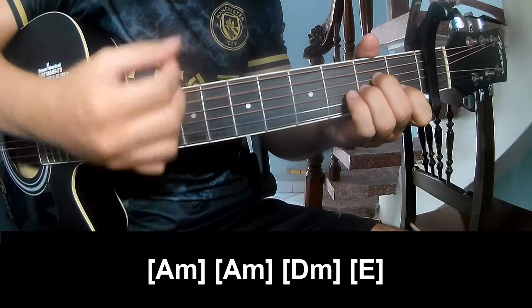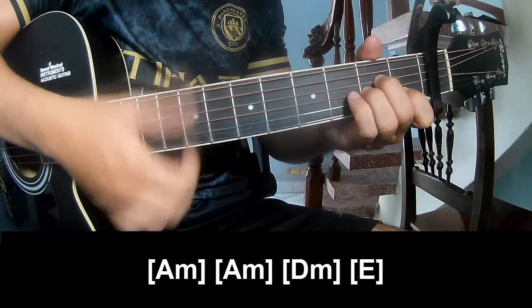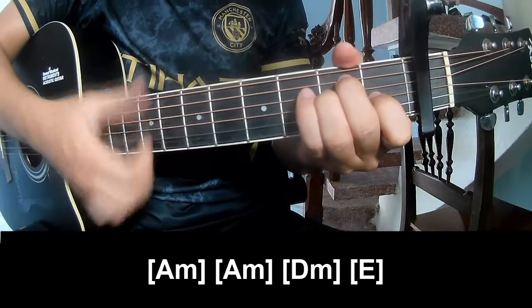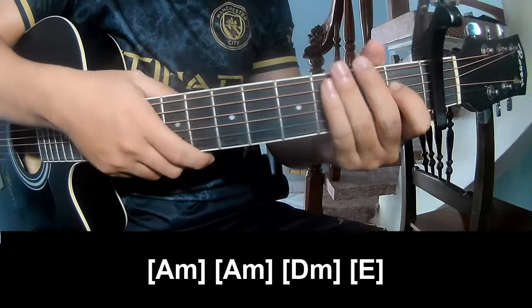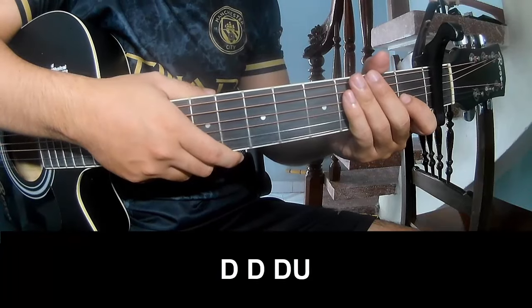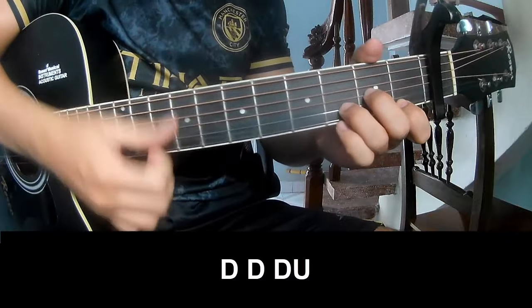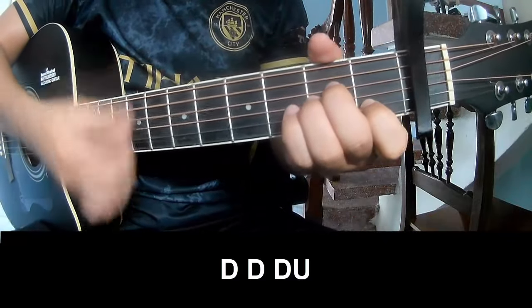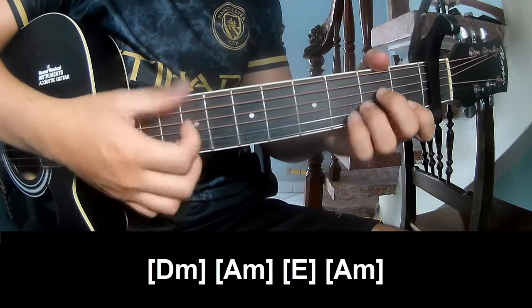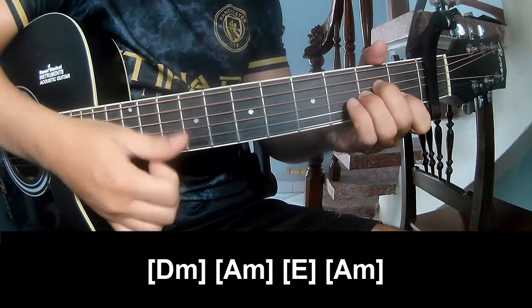Am, Dm — and this instrument uses the same strumming pattern: down down down down down down — and play long. Dm, Am, E.